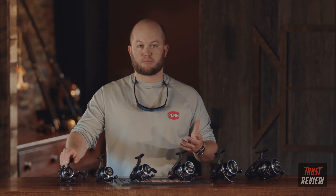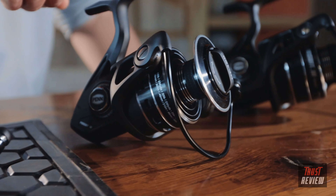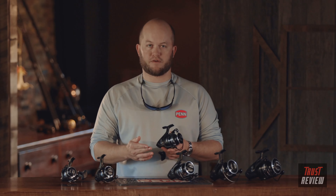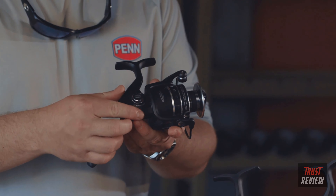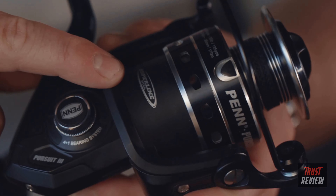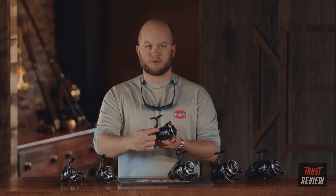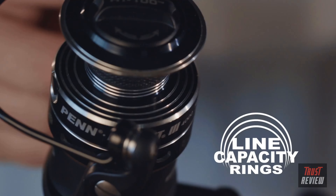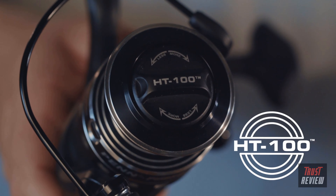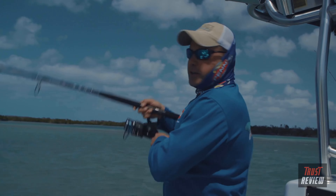We've kept the remaining sizes from our prior generation: 3000, 4000, 5000, 6000, and 8000. Overall, we've kept a lot of the same features — a corrosion-resistant graphite body and rotor with a metal side plate to ensure the gears stay in precise alignment, a four plus one bearing system with two bearings on the main gear and two on the pinion gear, and a double anodized spool with line capacity rings. Some exciting new features include the HT100 carbon fiber drag washers and the super line gasket.